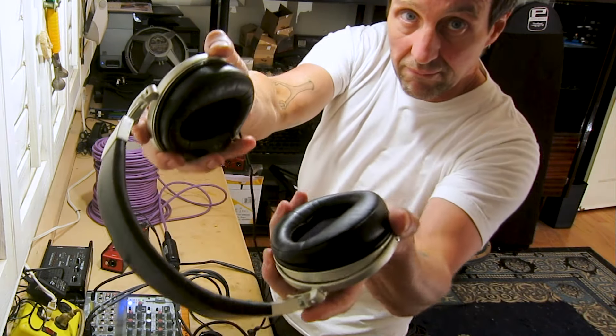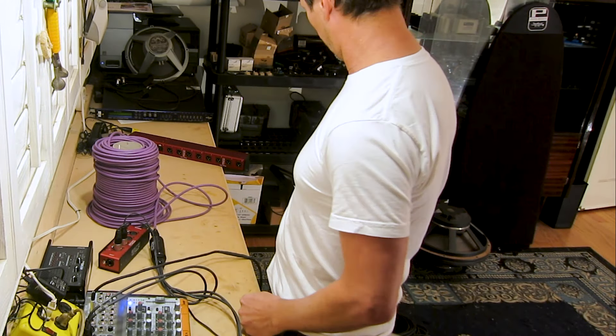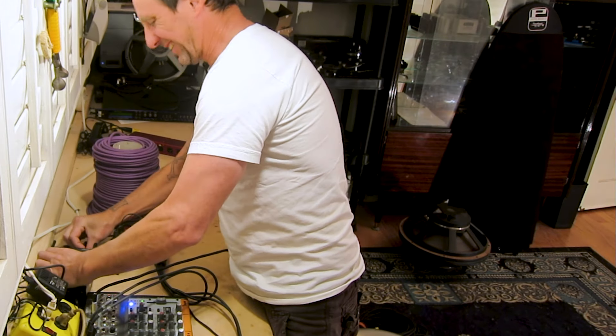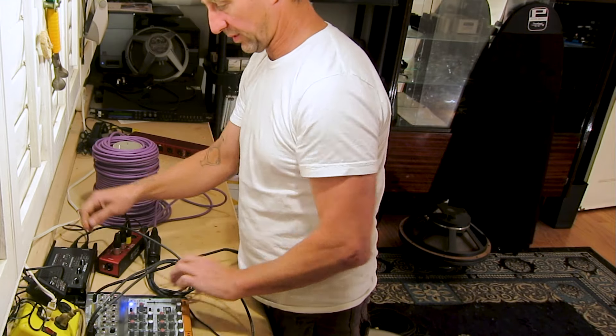Let's get a little mixing board going. Power cable, plug that in. Plug in one and two, one and two. Headphones — plug goes in here. We got some music going. Stereo. Sounds like Iggy Pop in my headphones.